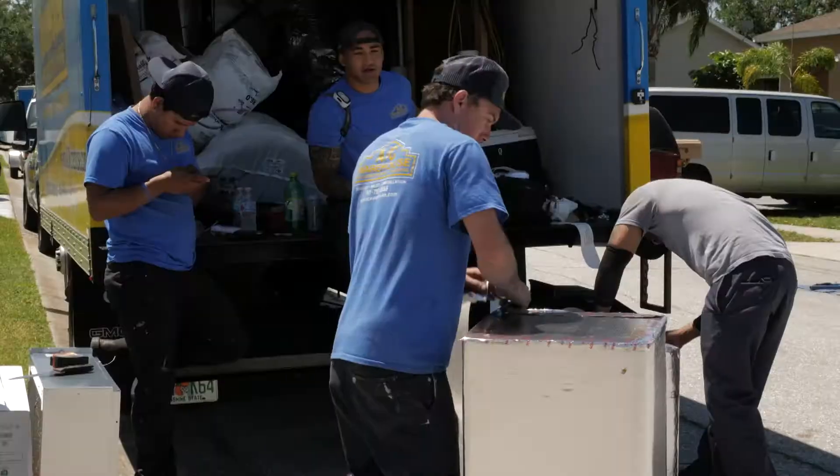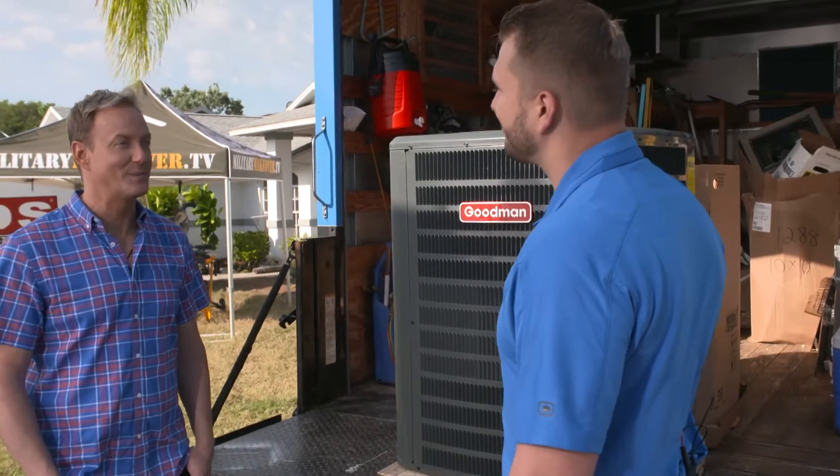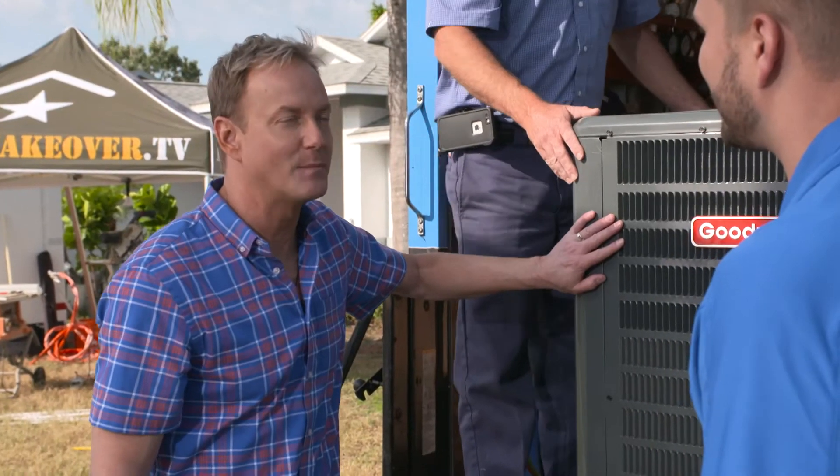For installation, a qualified contractor like AC Warehouse is going to take care of all of that. We've got the best crew in the business and they're chomping at the bit to get this installed, so I think we should get out of their way. I can't wait to see this bad boy installed.